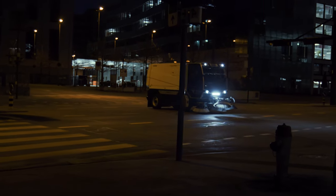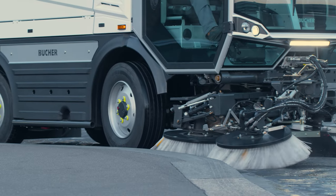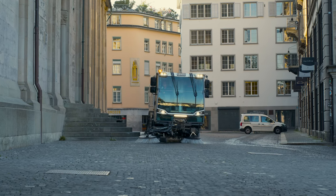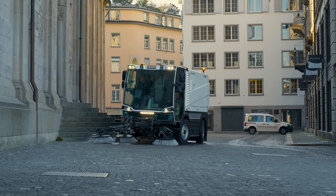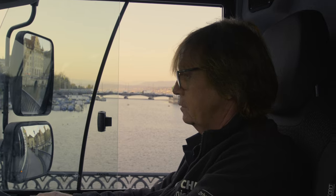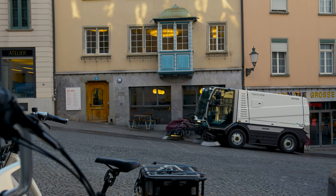The CityCat VR50e allows effortless switching between driving modes without having to stop the sweeper. The four-wheel steering, included as standard, makes the vehicle highly maneuverable and allows it to work around even the most challenging obstacles. In addition, coil springs on the front axle and leaf springs on the rear axle provide first-class ride comfort. An optional differential lock allows for optimal traction in all conditions.